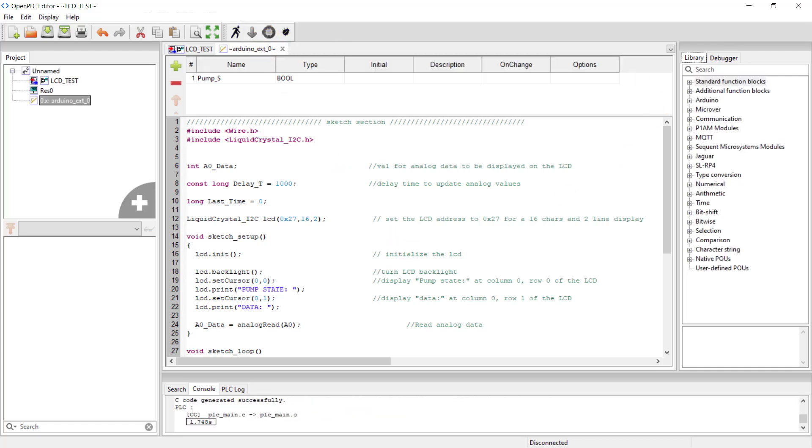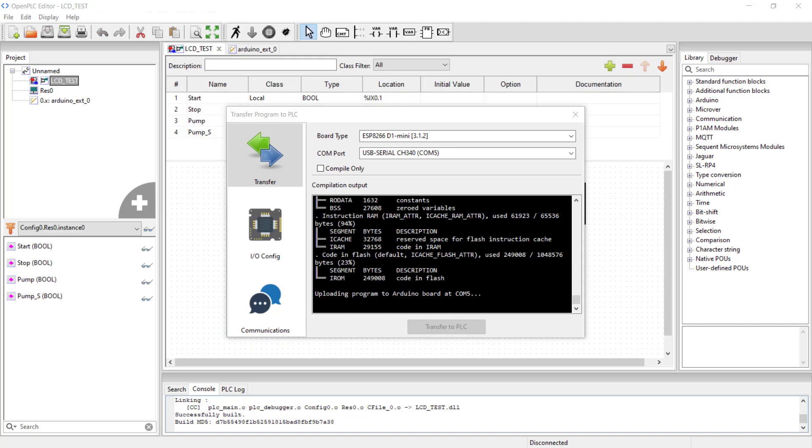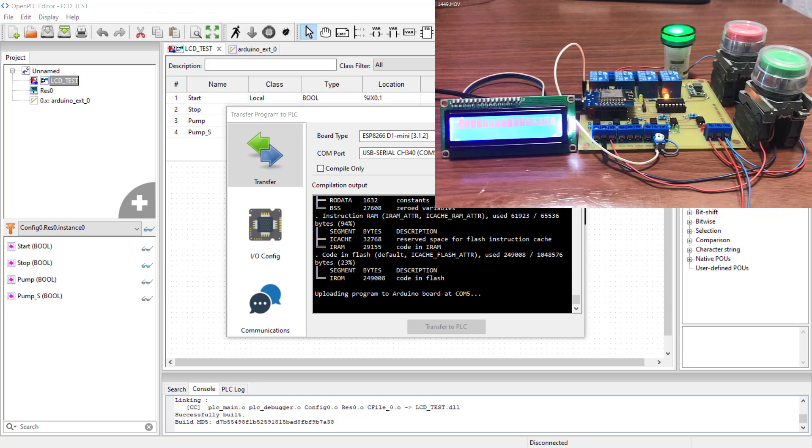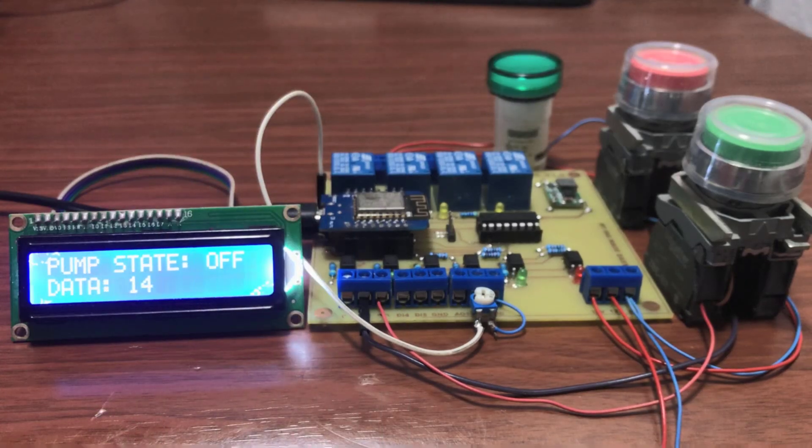Now we compile, choose the port, and then click on transfer to the PLC. Transfer done.